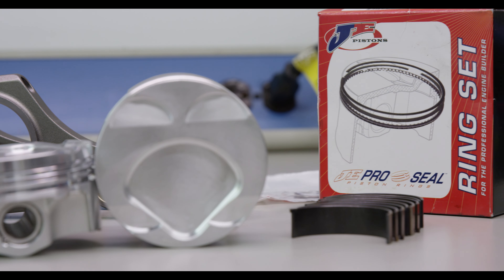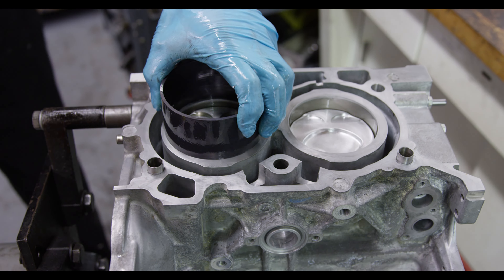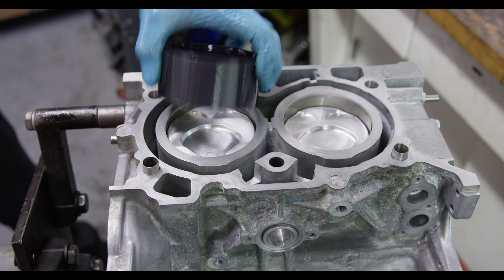We've run these pistons almost exclusively on many of our builds and we've never had a problem with piston slap. The JE pistons don't do that, so you get the toughness of a race piston but the quietness of a regular OEM piston.